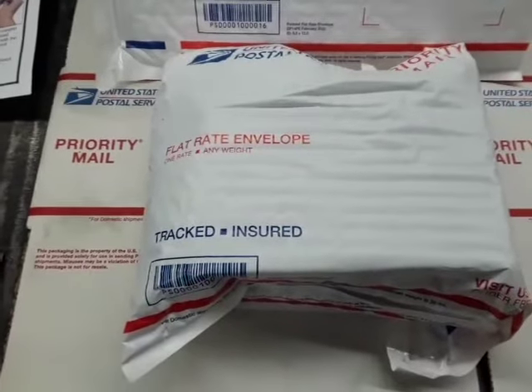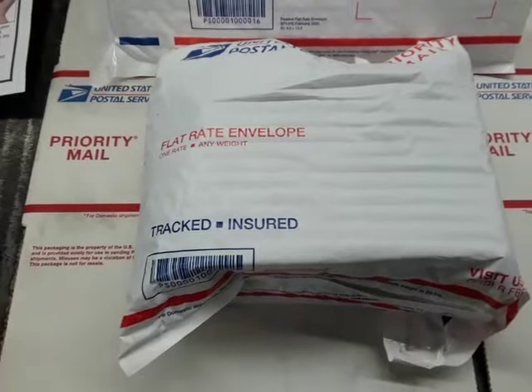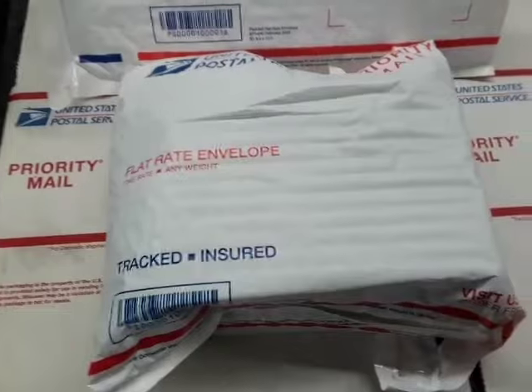After ordering, you should receive your CW lock in your regular daily mail via USPS priority one to three days shipping that comes with insurance and a tracking number notification when shipped, which is typically on the next business day.